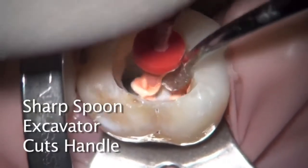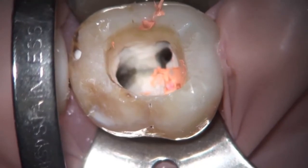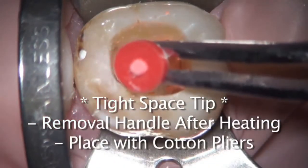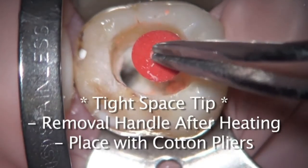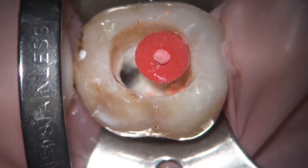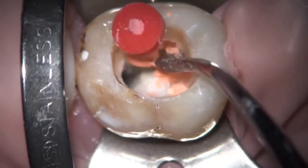This makes it a little bit easier to prevent any blockage. You can see this one being placed with cotton pliers, facilitating access — that is my method of choice. When it comes out of the oven, I'll grab it with the cotton pliers, break the handle, and place it this way. It provides just the extra few millimeters of access so the handle isn't getting in the way. The carrier is then being severed with a sharp spoon.